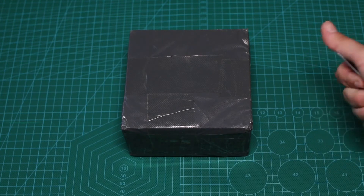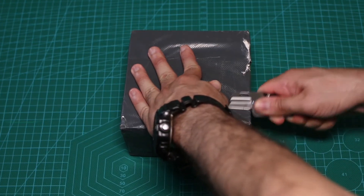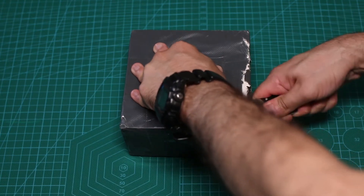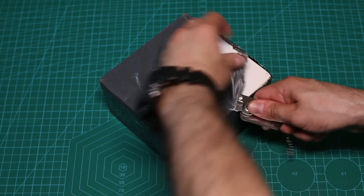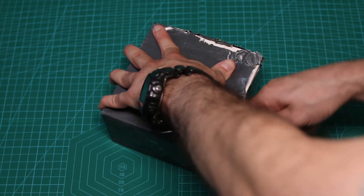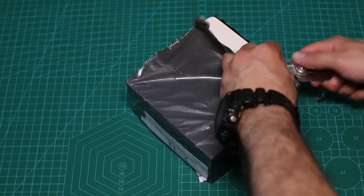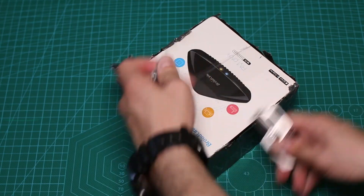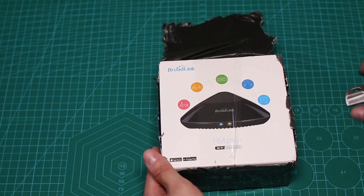Anyway let's begin and unbox this package. This came all the way from China, pretty much the usual, and I really hope that it's what I think it is because I didn't really check, but it should be. Yeah, I can already see what it is. So this is the Broadlink RM Pro Plus.